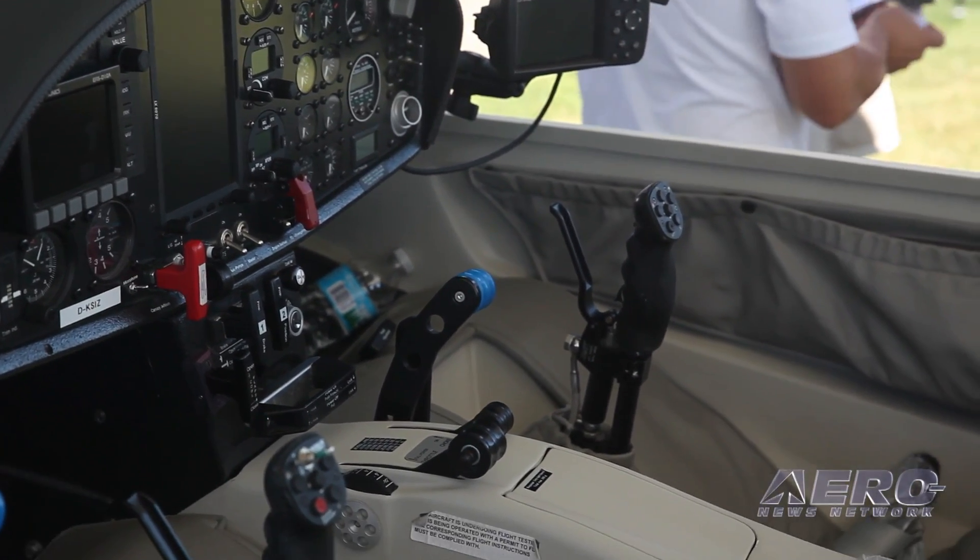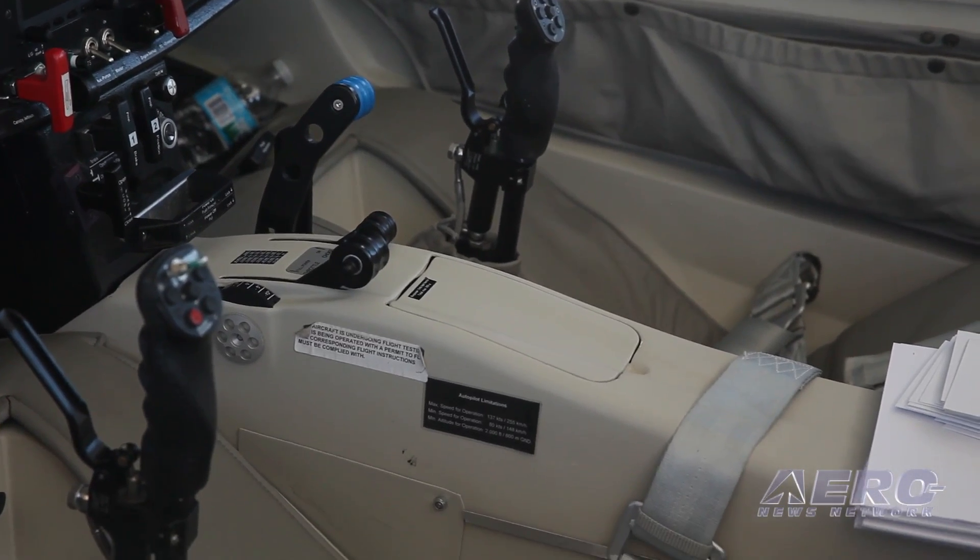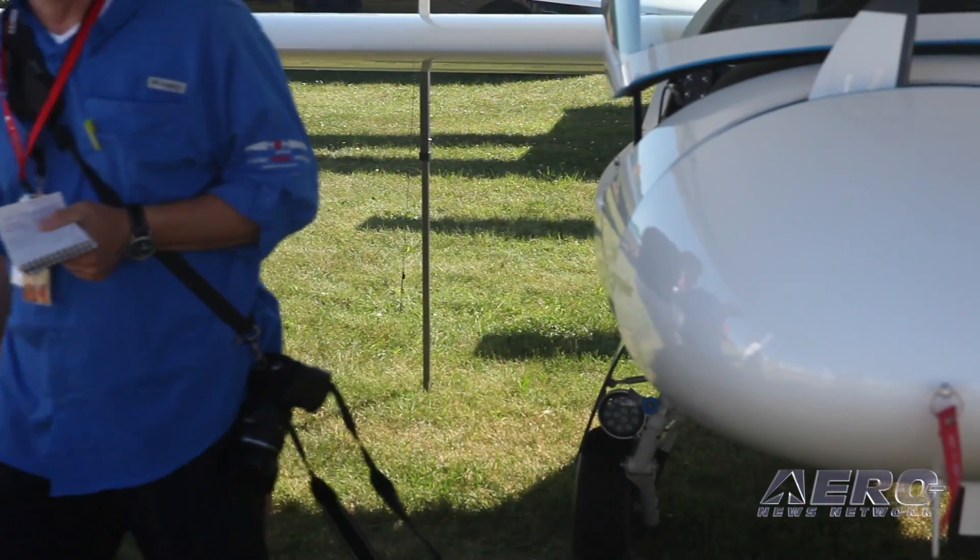The glide ratio of the new S-12 is up by about three points, so we're now at 53 to 1 instead of 50 to 1 with the old S-10.